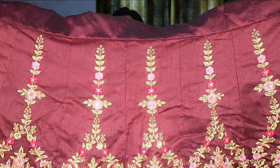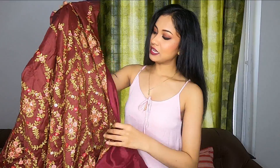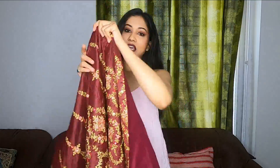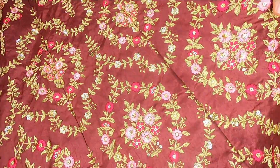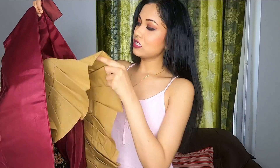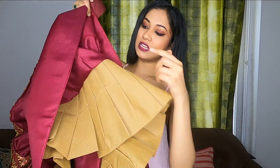So guys, this is the lehenga given. It is a quite beautiful maroon color lehenga. The entire lehenga has embroidery work and it is just as shown in the picture — I couldn't find any difference between the actual lehenga and the picture. It's maroon color, not red. I'm not sure if the camera will capture its actual color. The fabric is art silk. As you can see, the lehenga has sequins, thread and zari embroidered work. It has proper lining and there is double-layered cancan as well.